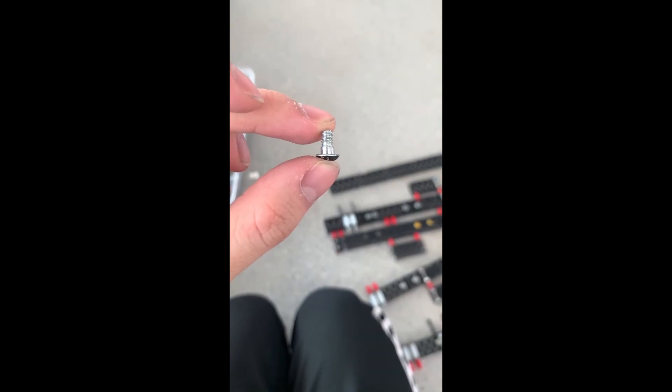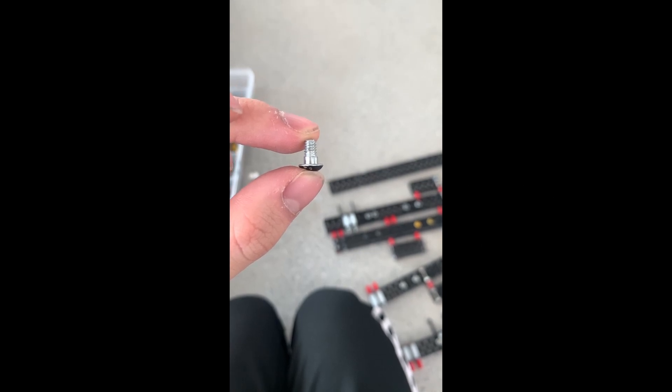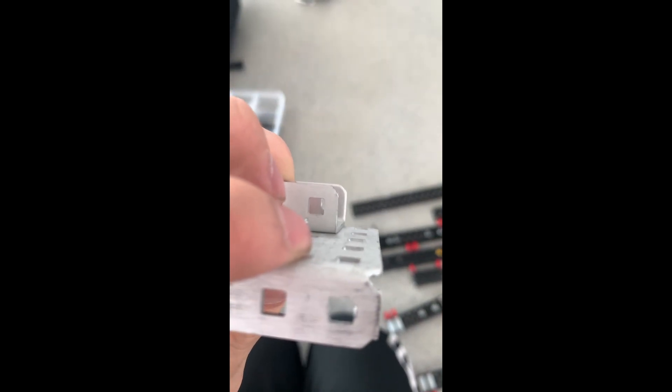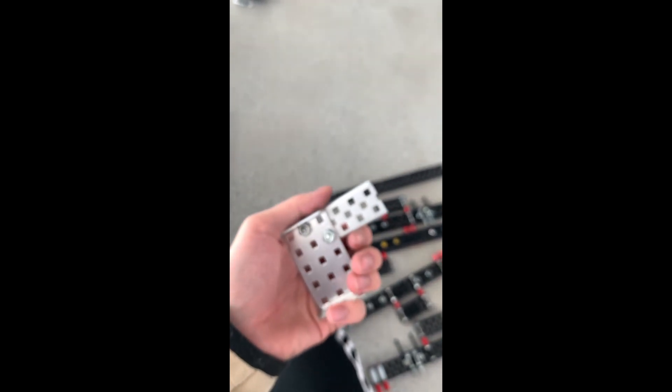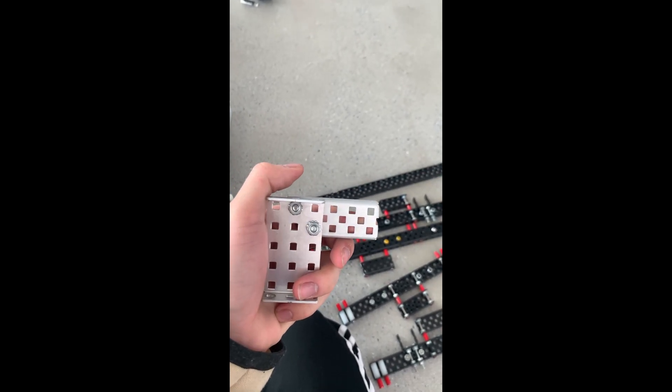The way to mitigate this issue is to use shoulder screws. As you can see, this is a screw with a small shoulder on it, and the shoulder is actually the exact same size as the VEX metal hole, so the screw can no longer shift around. As a result, when I mount metals together, I can no longer shift them and they will always stay perfectly perpendicular.